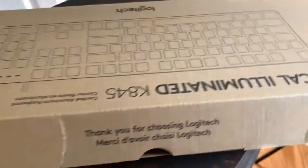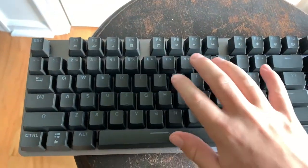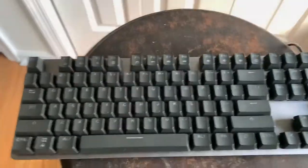Here you can see we have the keyboard. Let me go ahead and get it out of its plastic and I will be right back with you. Let me go ahead and do a typing test. Oh my god, I love this thing so much.